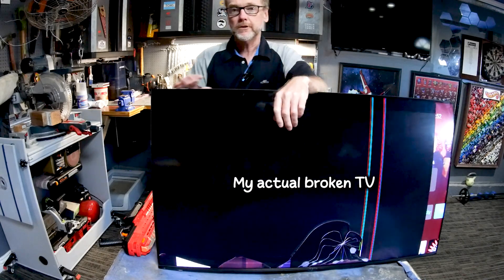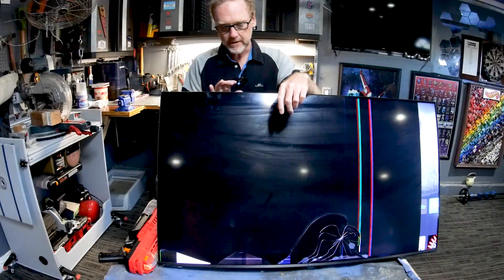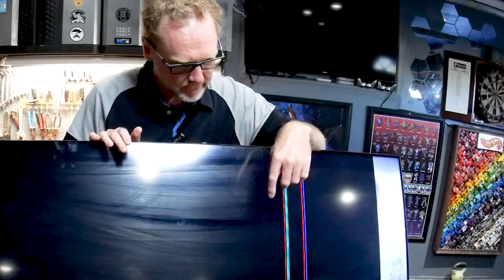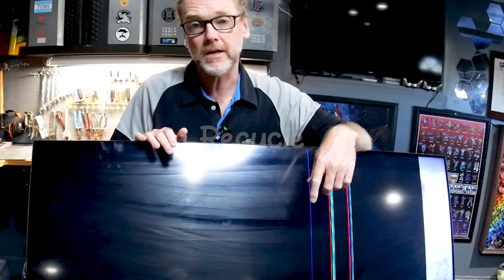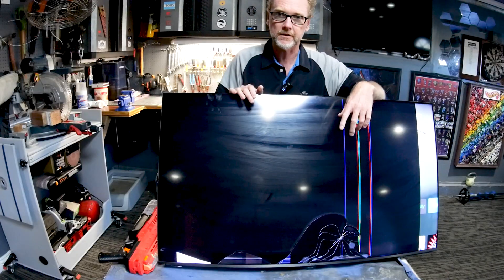I've got two things to say. Don't let your kids shoot Nerf bullets at your TV. Second thing is if you've got an old TV like this, or you can get a hold of one, you can actually recycle it into a really cool shop or studio light. And that's what we're going to do. Let's get started.